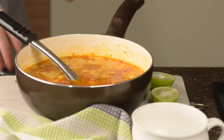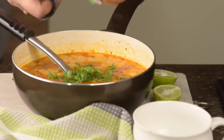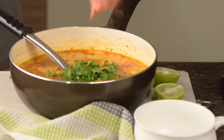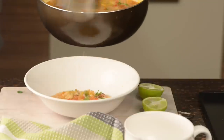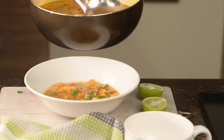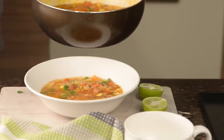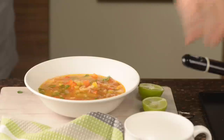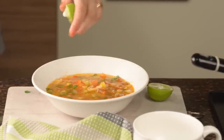Now the soup is ready. For the final finish, I am going to add chopped cilantro. Always add cilantro or green coriander at the end when you are about to serve the soup, so that it keeps the flavours refreshing. For the final kick, add lime juice.